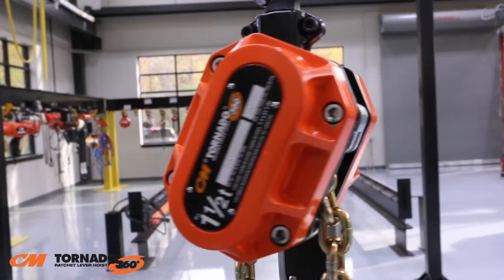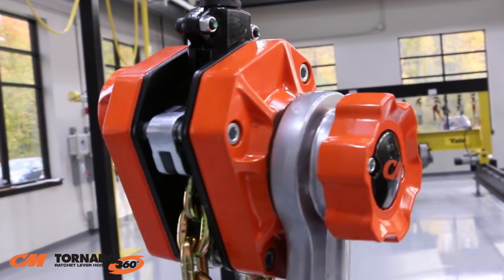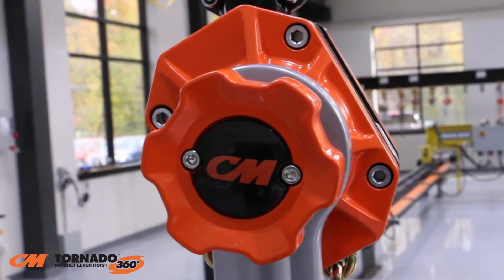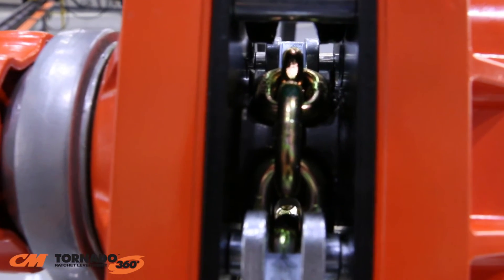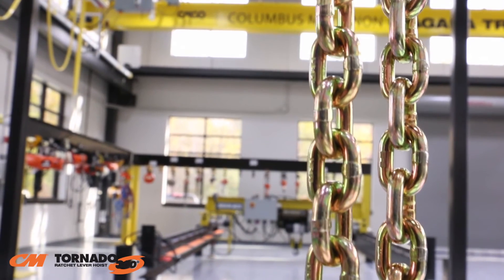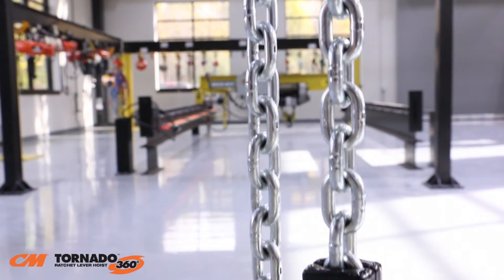The CM Tornado 360 is built to last. Its lightweight aluminum housing can withstand rigorous use and has a powder coat finish for extra protection in harsh environments. The chain guide and stripper are made from cast steel and are zinc plated for protection against corrosion. Hoists in the U.S. have American-made gold chromate chain, while Canadian units have zinc plated chain.